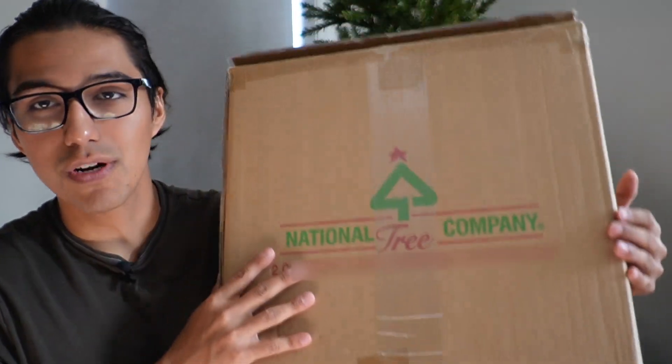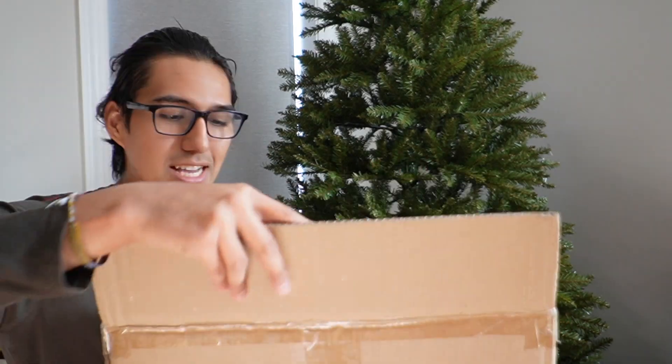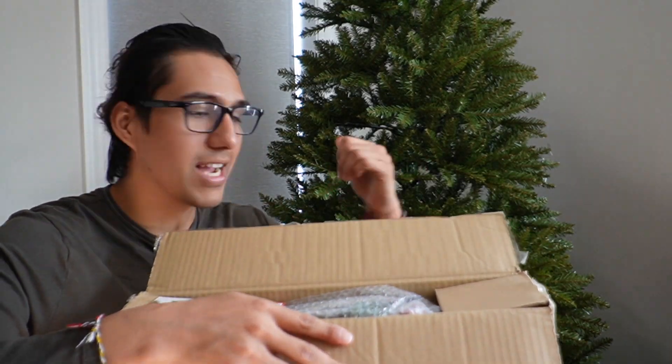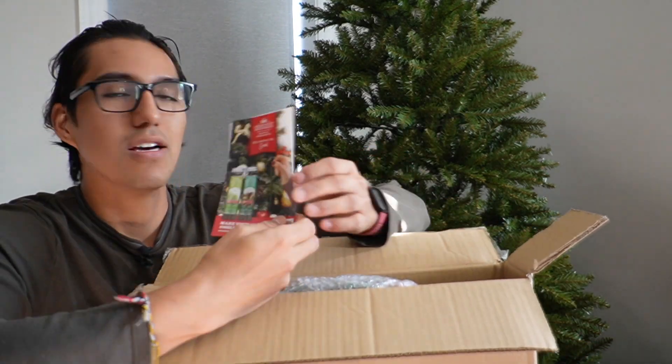This is a National Tree Company 24-inch Christmas wreath and I just want to do a quick unboxing and go ahead and set this up. It's actually going to match with a tree I got over here, because it's also by the National Tree Company.